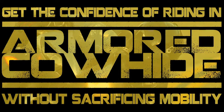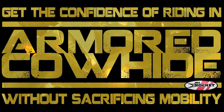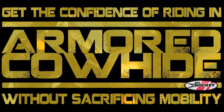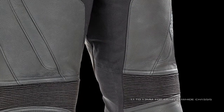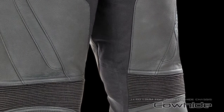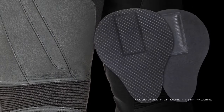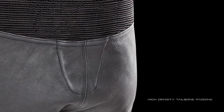Get the confidence of riding in armored cowhide without sacrificing the mobility required to control your machine. Protection starts with the attack stance tailored 1.1 to 1.3 mm top grain cowhide outer chassis, reinforced with CE approved knee armor, adjustable high density hip padding, and high density tailbone padding.